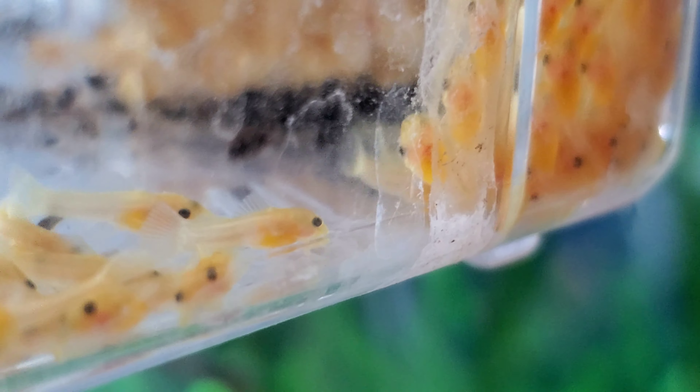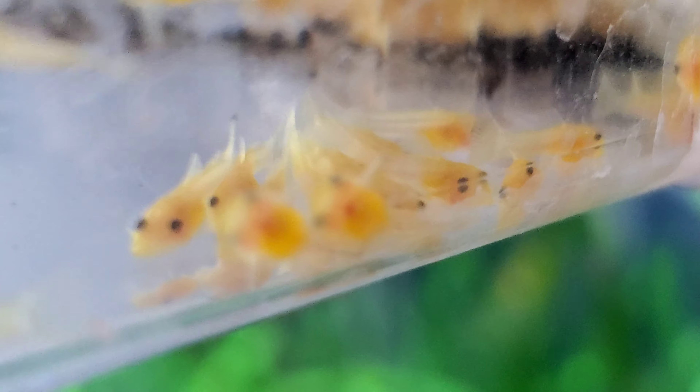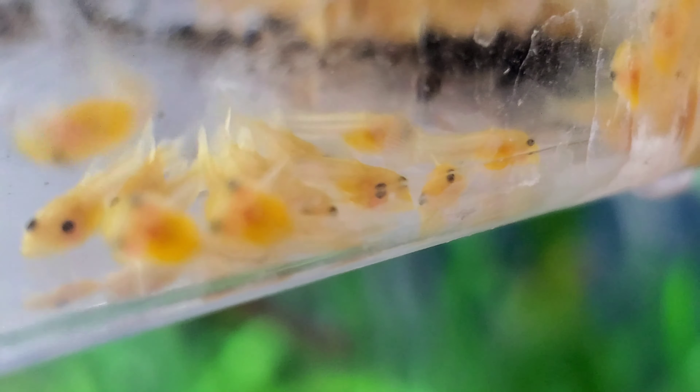With so many in here you can see there's still a little bit of yolk sac on them. I've got to leave for work in the morning so again these little beauties will be in my wife's hands — she helps out a lot.